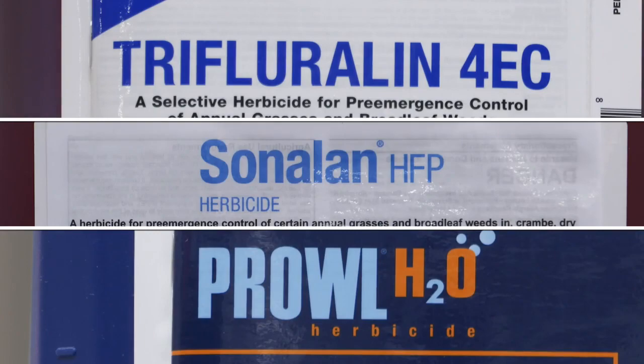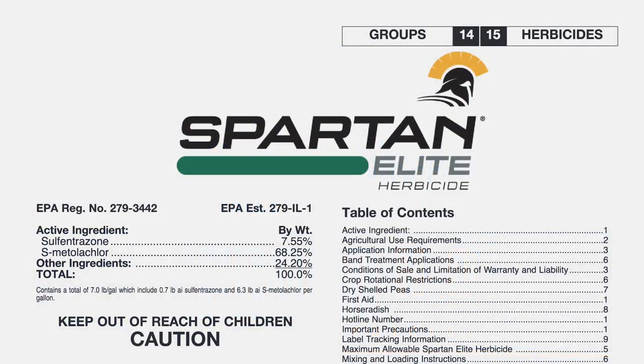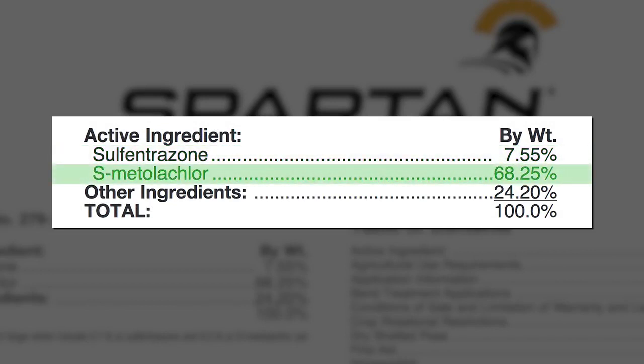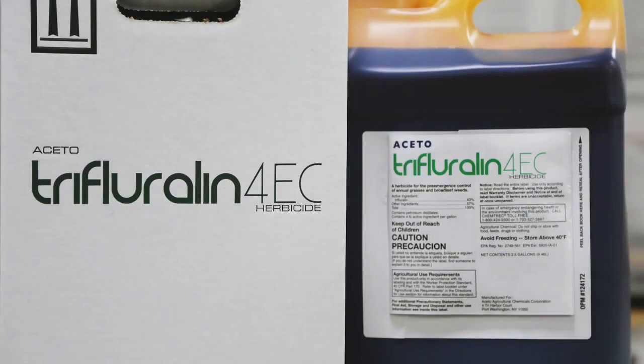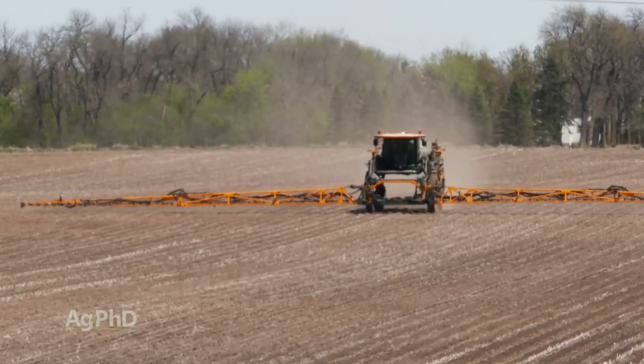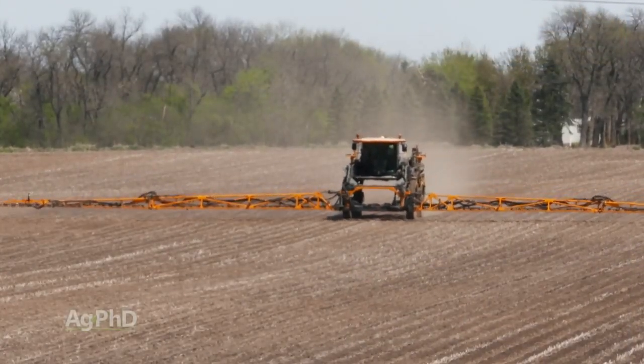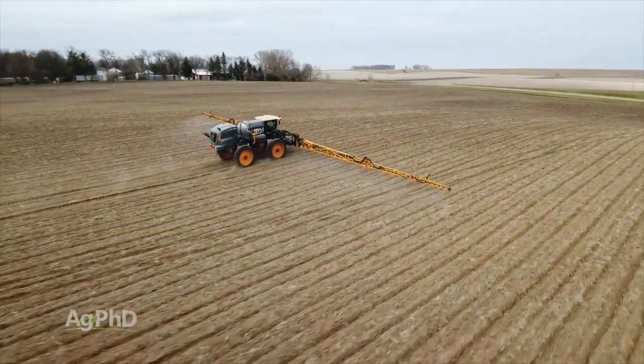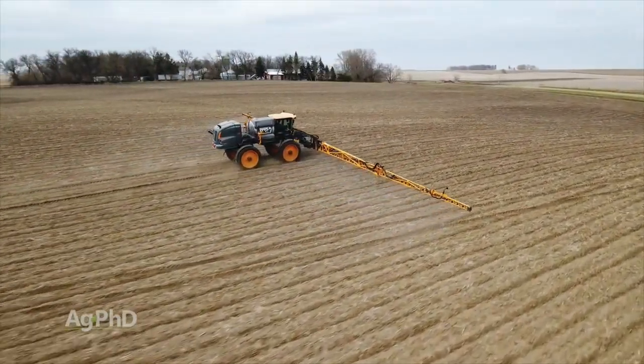The other option you've got is a product called Spartan Elite which is going to give you Spartan — the PPO — and a Group 15, that same mode of action you'll find in Dual. That's going to be fine, I just prefer the yellow instead of the Group 15. I love Group 15's but they're just not as effective on weeds as the yellows. One of the things I'd say is we don't have many post-emerge options so we've got to get great weed control pre.